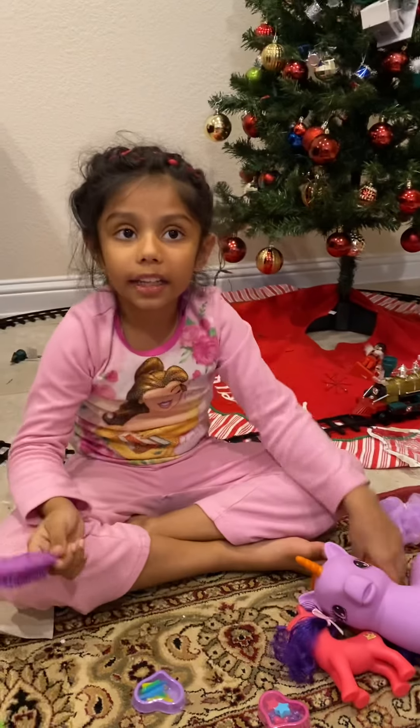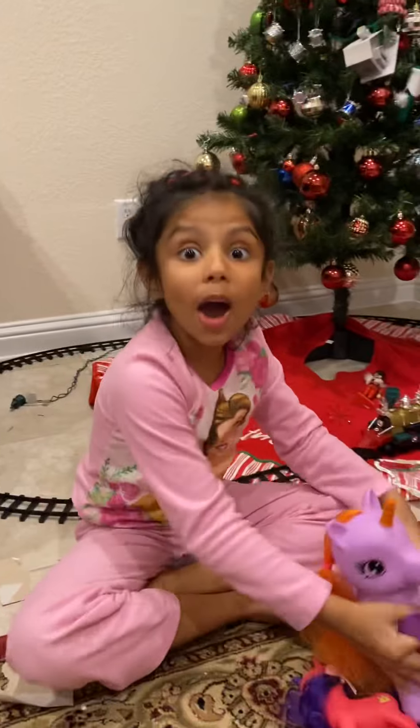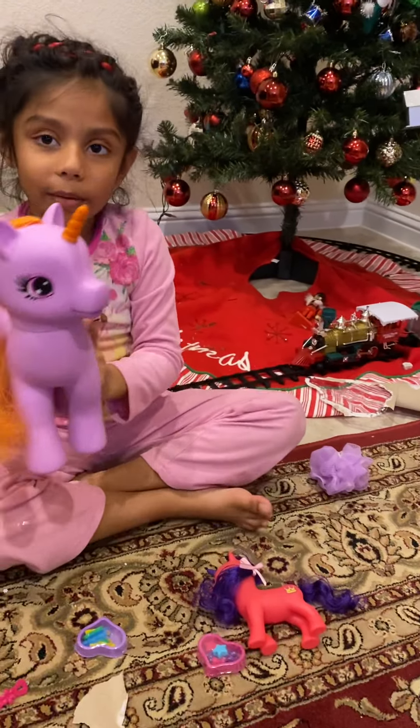Bye guys, I hope you like this video. Bye. Pony unicorn. Pony magic.